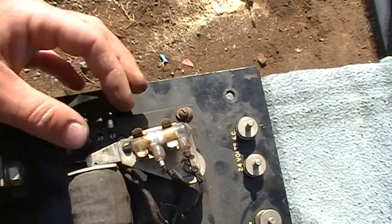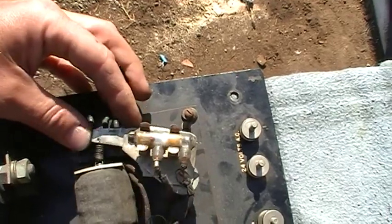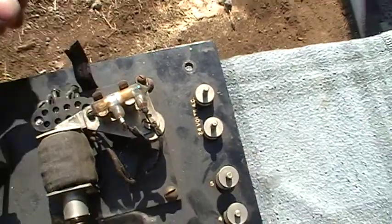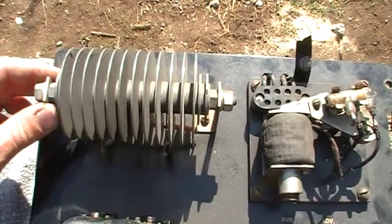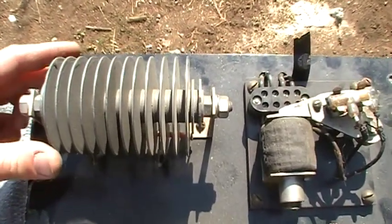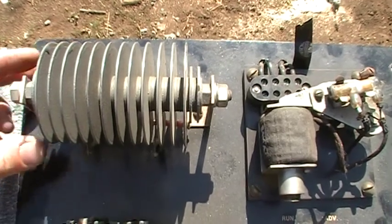Also this rubber buffer here is well and truly gone. As for the rectifier, I think we'll just bypass that, leave it there for authenticity, and put a nice new bridge somewhere discreetly.